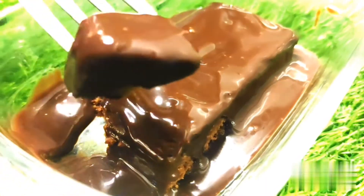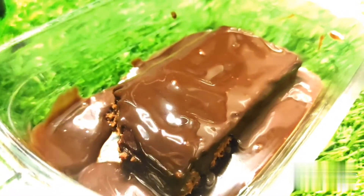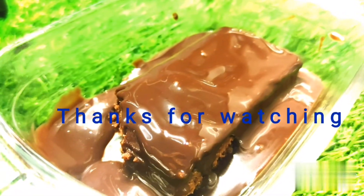Also, if you like and share this video, please like and share it. Subscribe to our channel. That's our video.